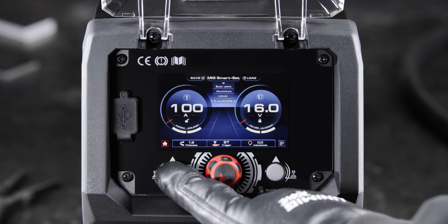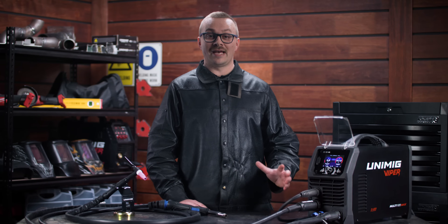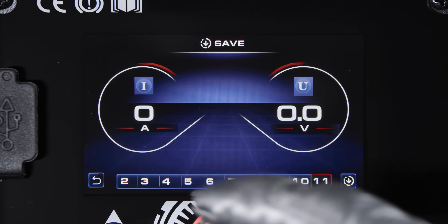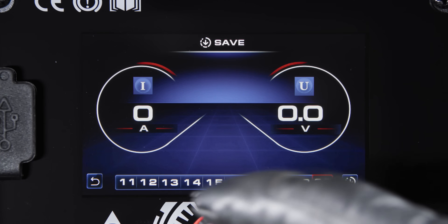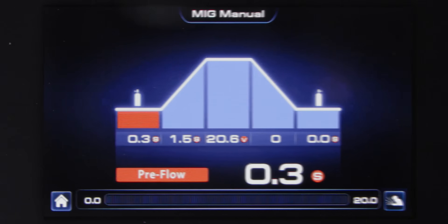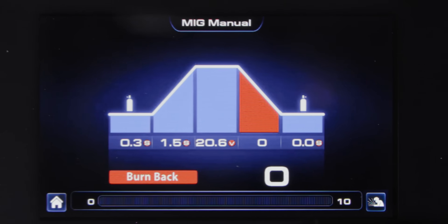The job memory feature allows you to enter and store weld parameter settings under job numbers. Weld parameters can be further adjusted and stored as required, and a total of 20 jobs can be memorized and stored for easy recall. Get complete control over your MIG welds with a full set of adjustable parameters such as pre and post gas flow, creep start, voltage and burn back.